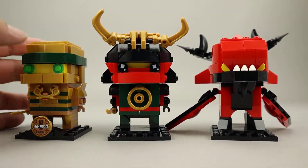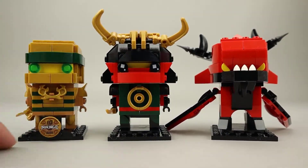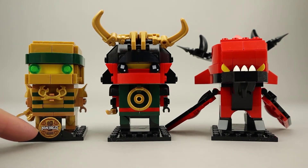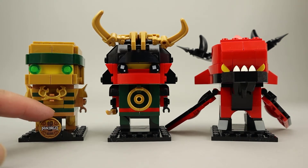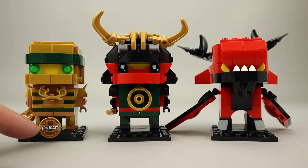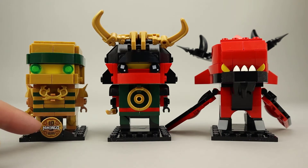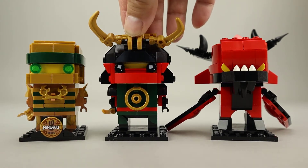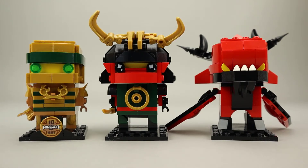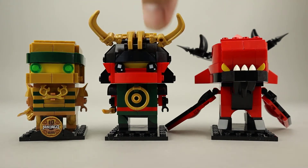Here are the finished BrickHeadz. So here is Golden Lloyd, and he also has this Ninjago 10th Anniversary series tile — this is a print. The only other place I saw this is in the Ninjago City Gardens set, which is a complement to Ninjago City and the Ninjago City Docks — really good set as well. Here is Nya in her Samurai X uniform, or costume, whatever you want to call that. I think it's really well done with these nice horns and the overall black, red, and green theme.